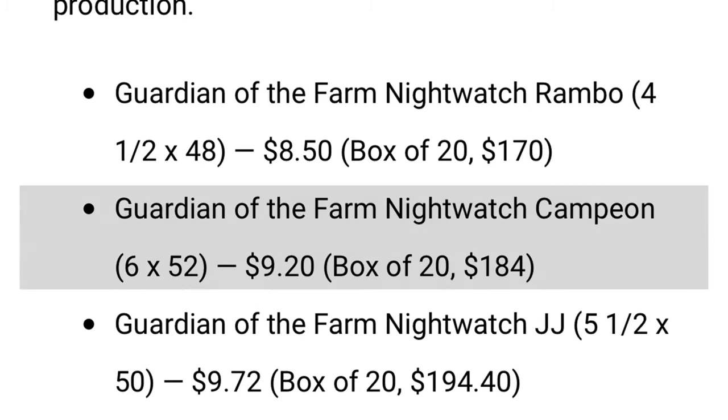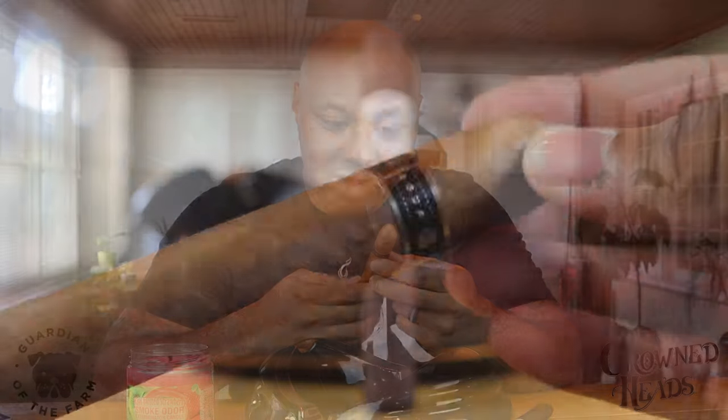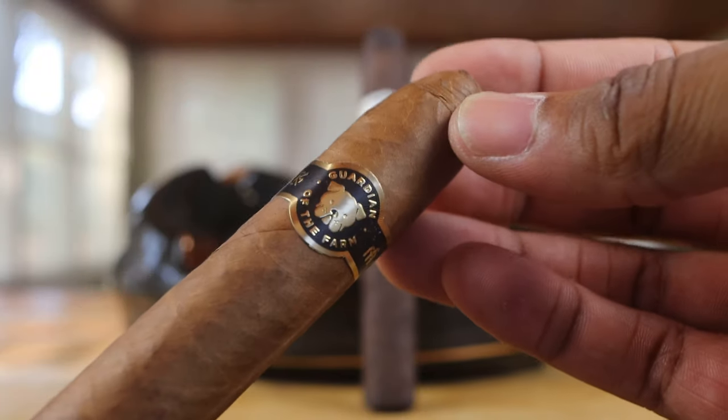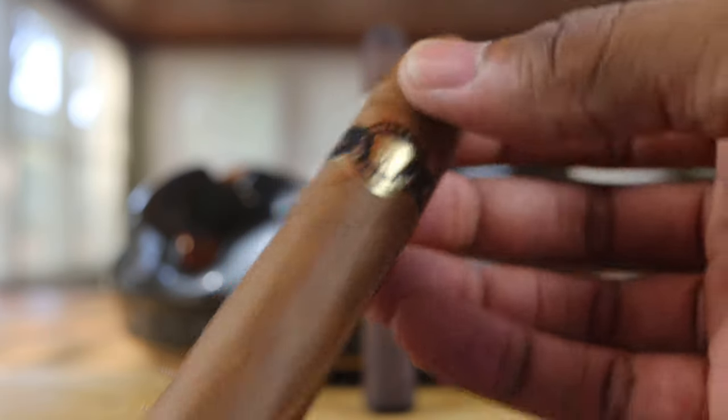This is the Campeon size, a 6x52. Aganorsa has a 109 cap with a closed foot — just a very lovely cigar. It has tight invisible seams, not very toothy but bumpy, some veins present. The cap is not the neatest in the world but nothing that detracts. It has a hay and barnyard smell to it. Going to use the Zykar Enzo cutter today.